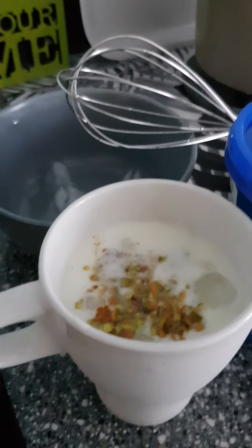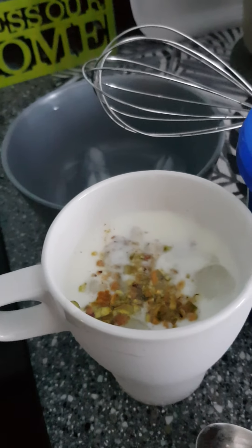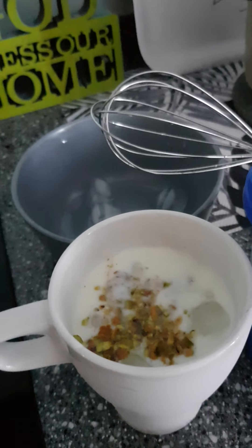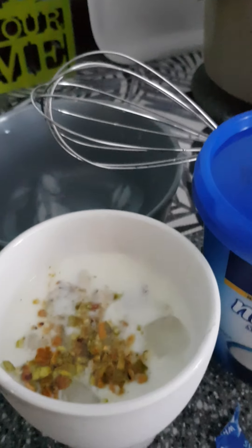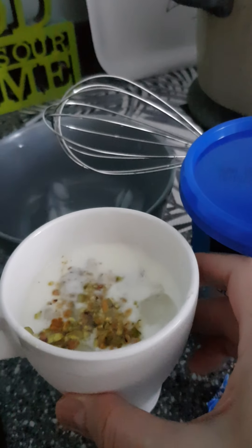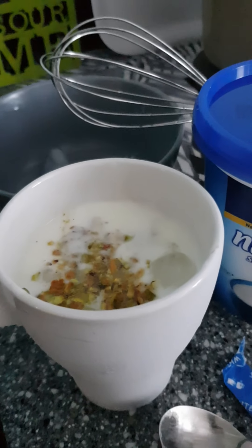It has a tangy, sweet yogurt taste to it. This brand, Pulse, is not too bad — it's not too sour. It's pretty good, though not quite original since the traditional version uses cardamom powder.